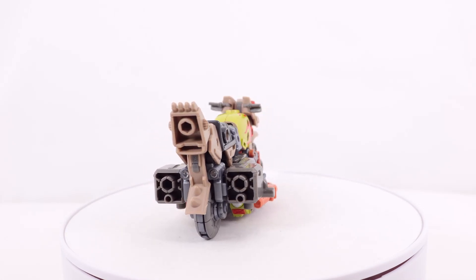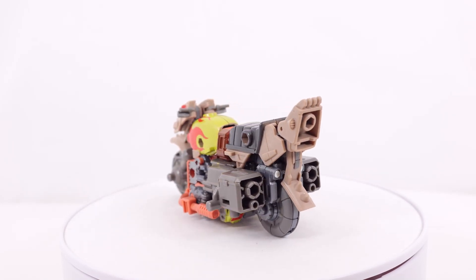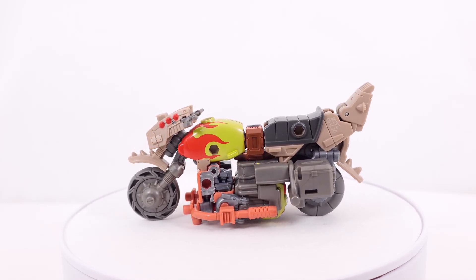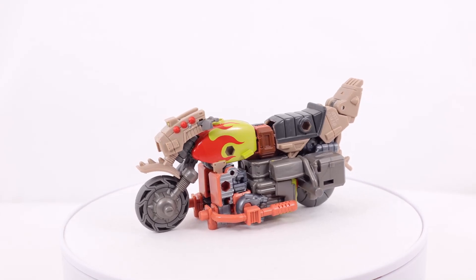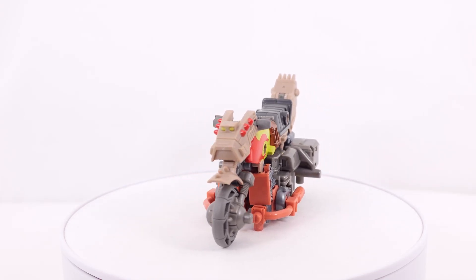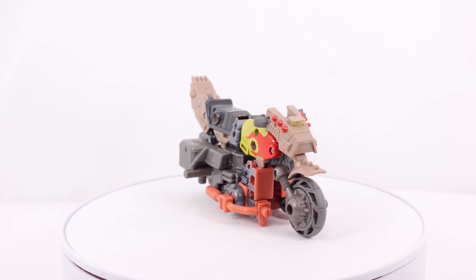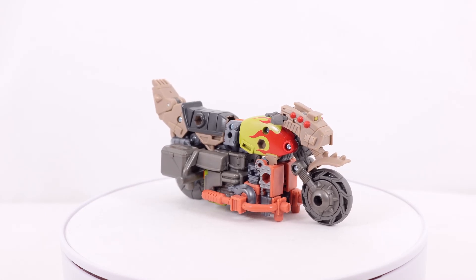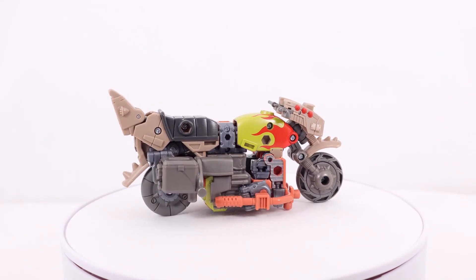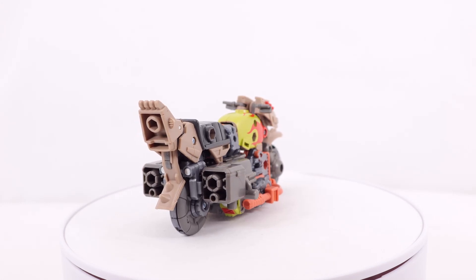Another great positive is the tight joints. The fossilizers were well-known for extremely loose joints because they separated by design and most joints were just posts or hinges. On this figure the joints are very tight — Scrap Hook's were average, but Crash Bar's are actually maybe slightly too tight for my liking in some places, which is still far preferable to loose.